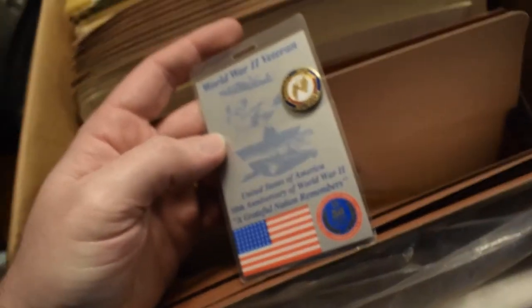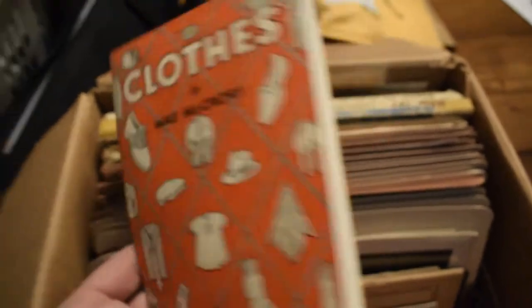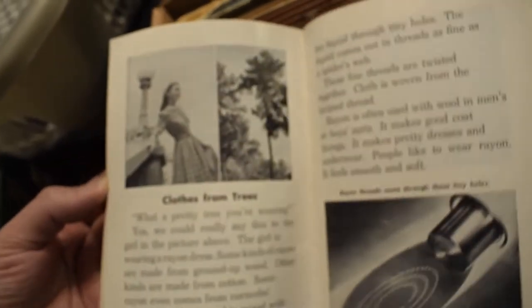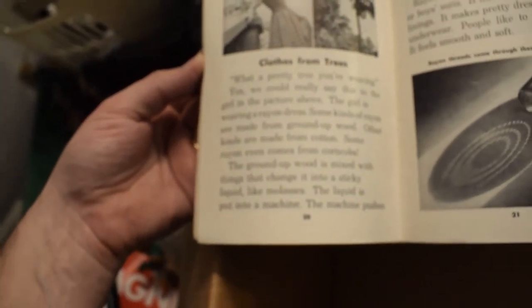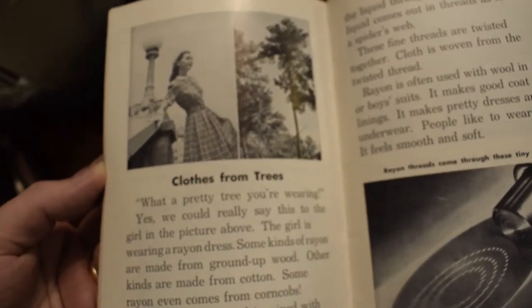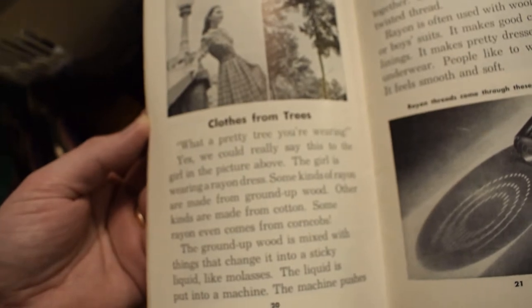I've got this World War Two commemorative pin here — I think this is where some of those war photos are going to be stored too. This is kind of cool — I really like this. It looks modern but it's very old, from the 50s or 60s. Also a little Wonder Book called 'Clothes from Trees.' It talks about rayon — some kinds of rayon are made from ground-up wood, other kinds from cotton, and some even comes from corn cobs. That's crazy — I didn't know that.